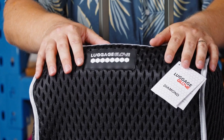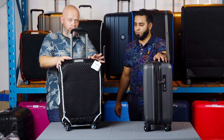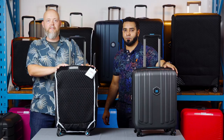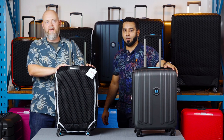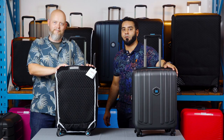The Luggage Glove does a far better job — obviously it's reusable, it'll last for years, it'll protect your luggage, and it's not actively destroying the planet. That is the Luggage Glove. There's a link in the description to go to luggagewarehouse.co.za to buy Luggage Gloves, and don't forget to subscribe to our channel for more travel content and reviews.